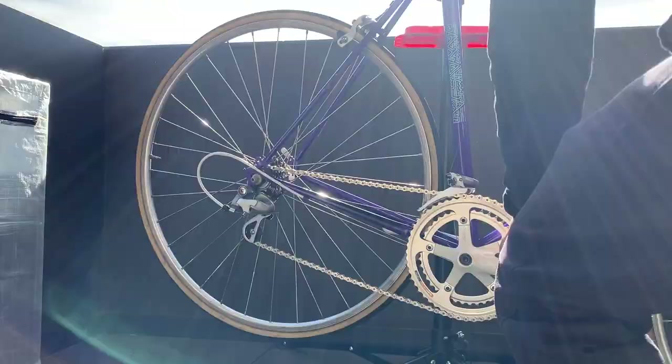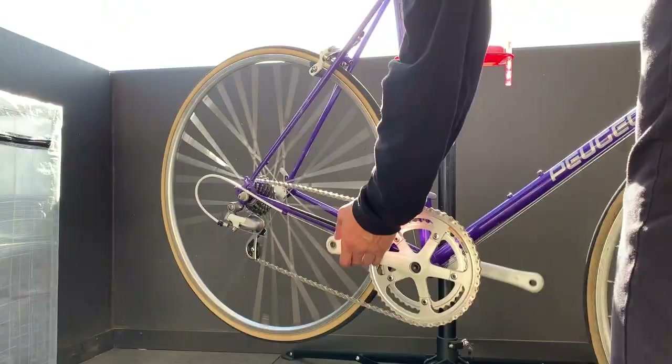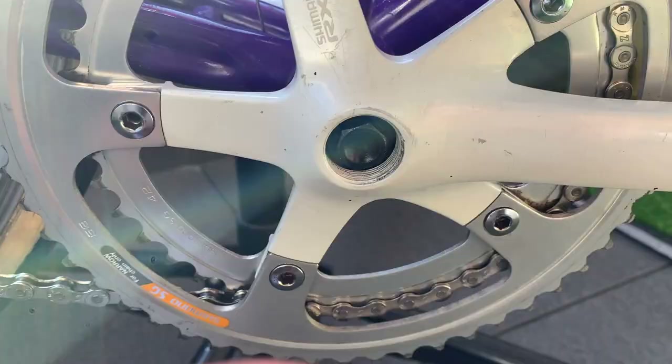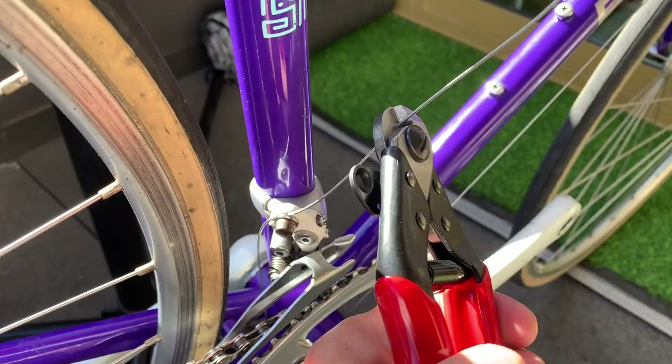Setting up the gears — there's a Park Tools video on YouTube on how to index your gears; check that out. Putting the last few pieces on, the cap on the crank arm, and cutting off all the excess cables.